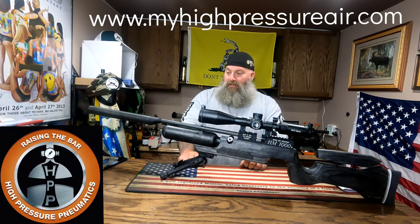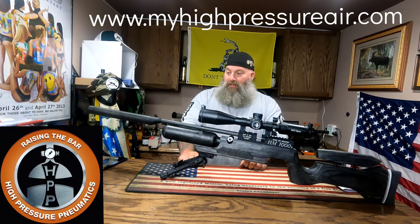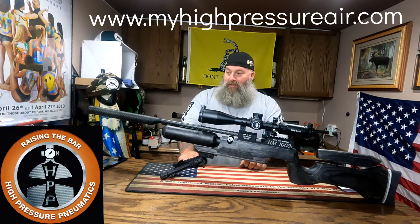With that being said, we're going to say goodbye to this beautiful gun. I'm going to put it back in its case and wait for mine to arrive — in which case we'll bring you another video on a .30 caliber RAW HM1000x. Till next time, I'm Moose from Air Guns of Michigan. This is seriously the most beautiful gun I have ever shot. Until next time, be good to each other — God bless you.